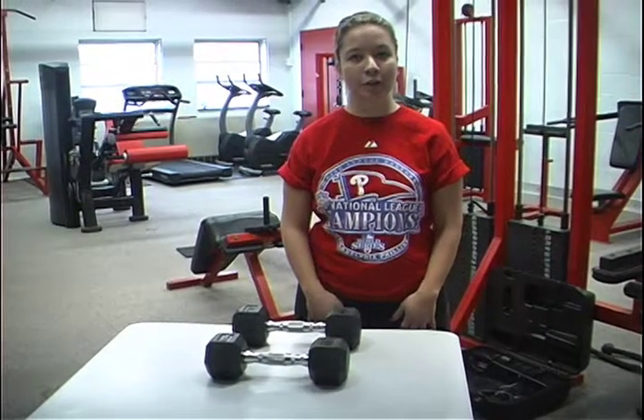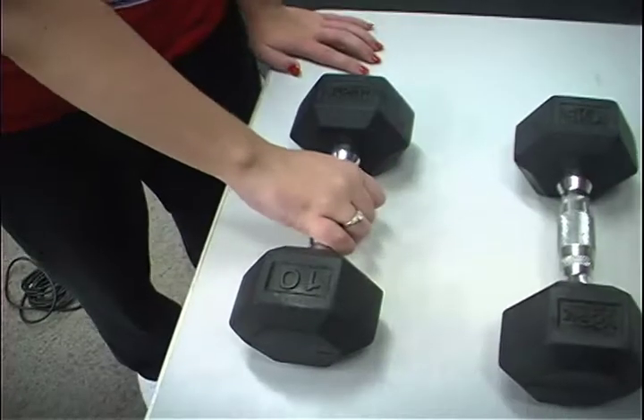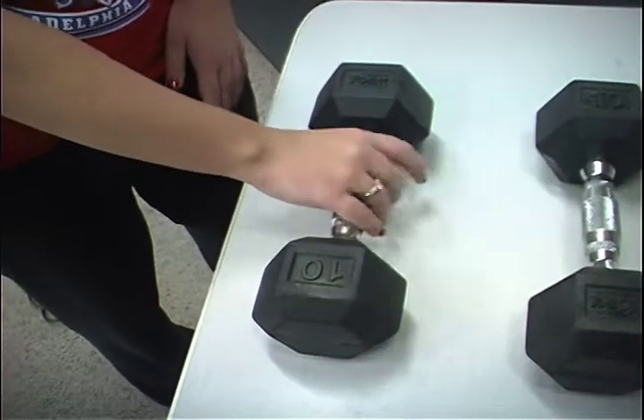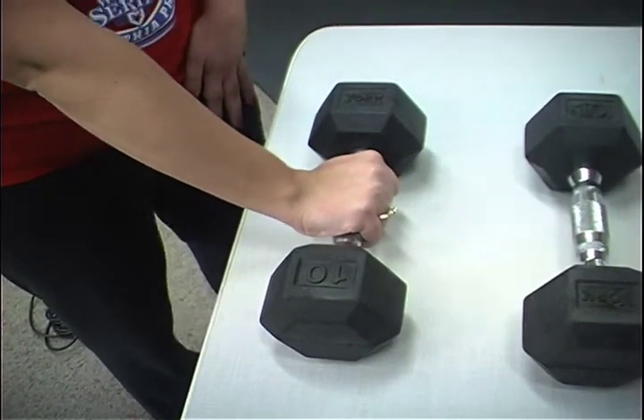For this exercise, you want to make sure you have a proper closed grip on the dumbbell. You want to make sure that your hand is firmly gripped across the dumbbell in the center of the dumbbell. This is the firm grip position.